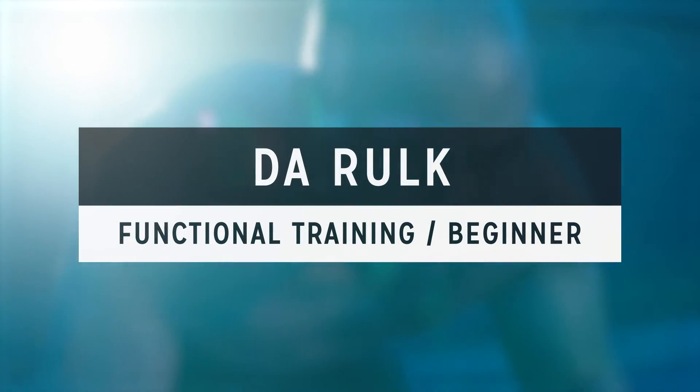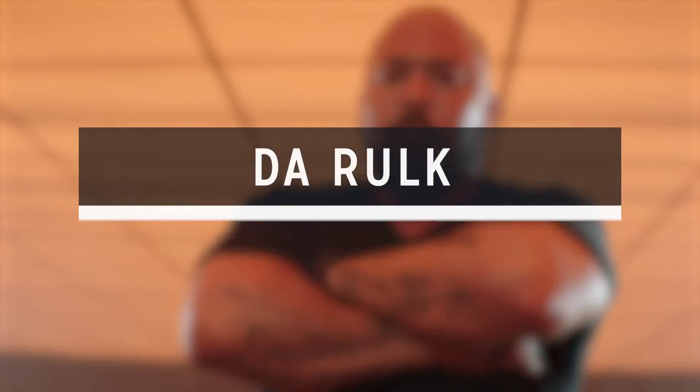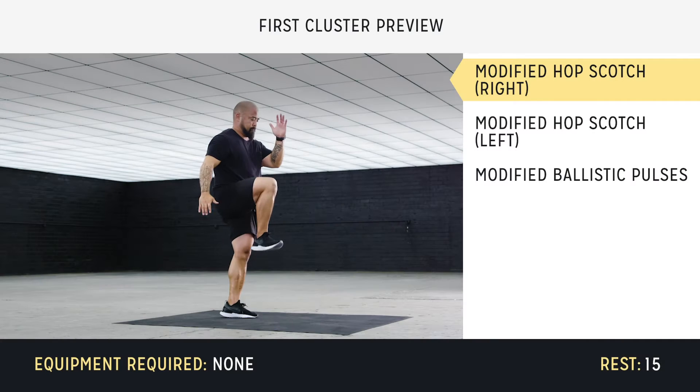Hi, I'm Roke. Welcome to your beginner functional training session. Okay, let's get into it.